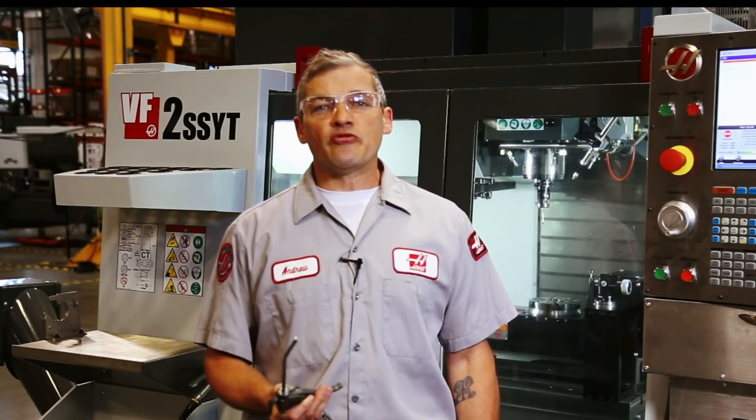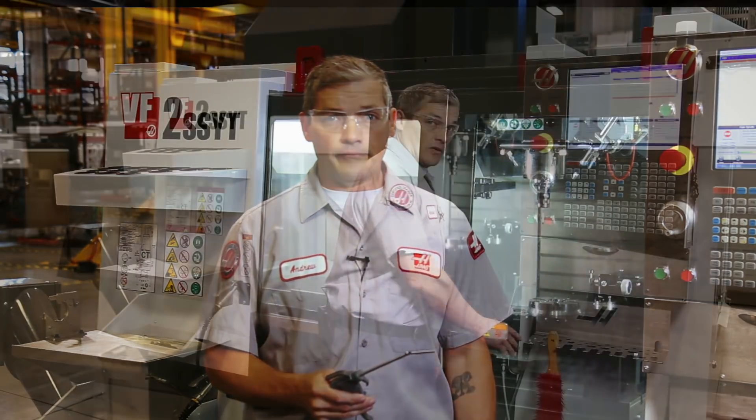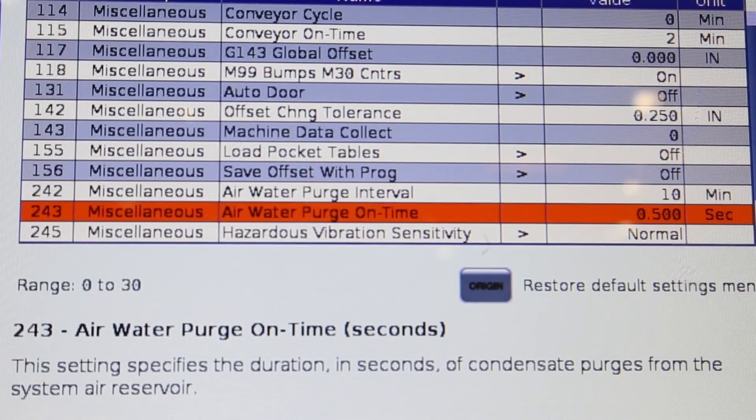If you notice this happening frequently, it's also a heads up that you need to take steps to remove moisture from your air system. If you're already taking these steps and still have issues with water, then take a look at settings 242 and 243.